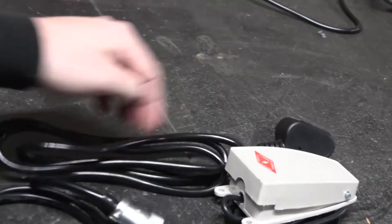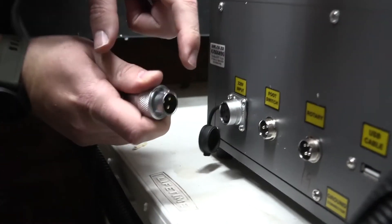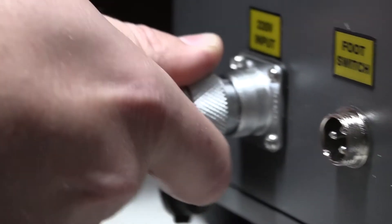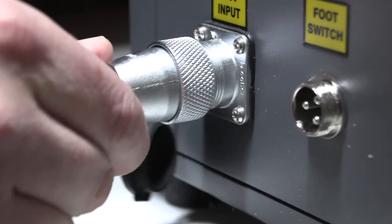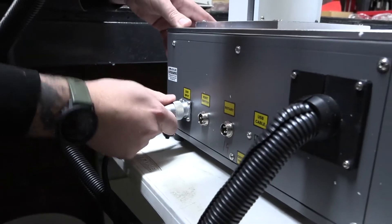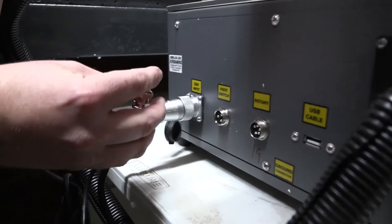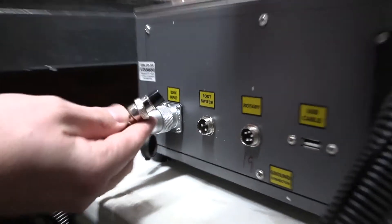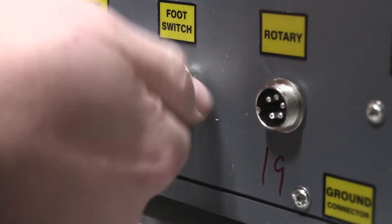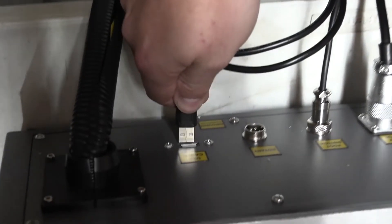Last but not least, you've got your main power connection which goes into the back of the machine and plugs into the wall. First, start with the main power connection - keep note of where the pins are and the grooves around the connection, otherwise you'll damage it when plugging in. Once plugged in, I recommend screwing it in so it keeps its connection - if it gets tugged, it won't rip out. Next is your foot switch - again, pay attention to where your pins are, plug that in, and screw it on as well. Last is the USB data cable which connects to your computer to send files.